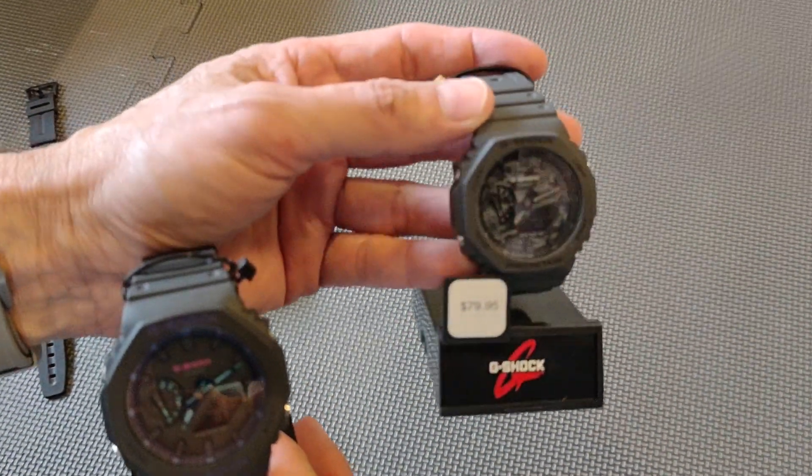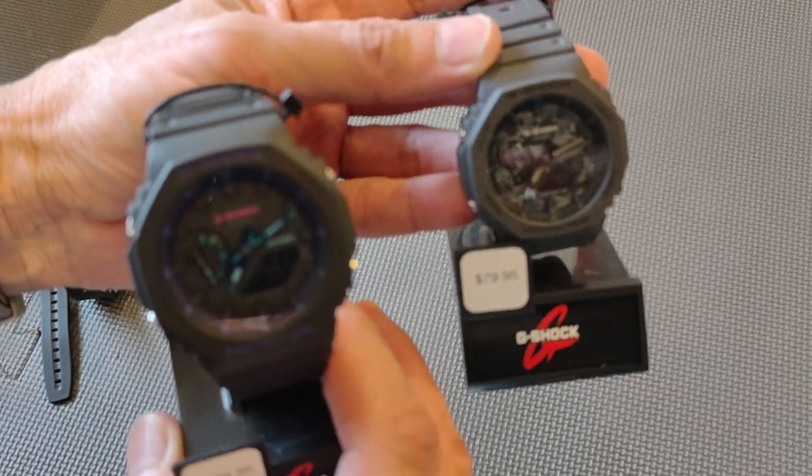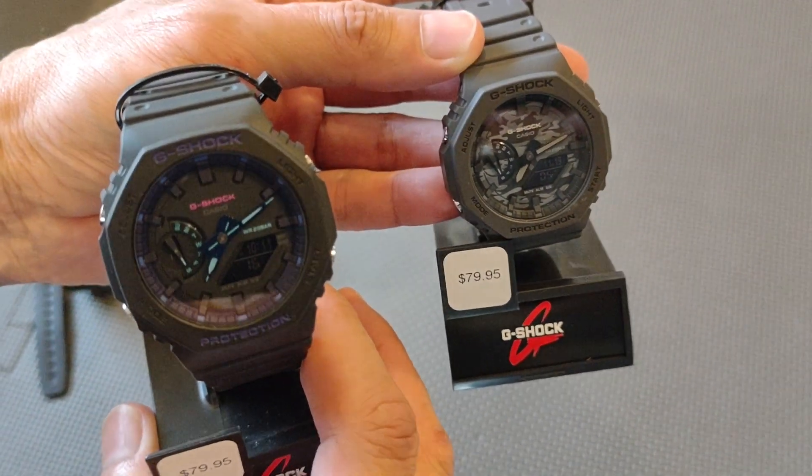I'd love to give you a full review on these but I just got them out of the box. I think they're pretty cool and just wanted to share. You guys have a wonderful weekend!